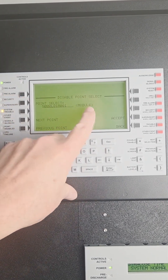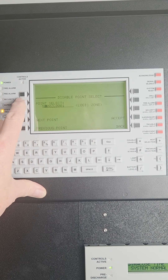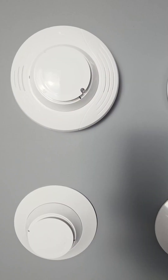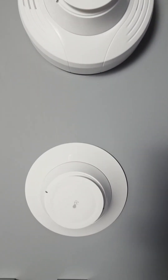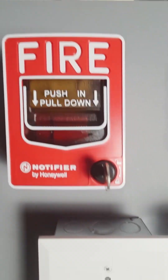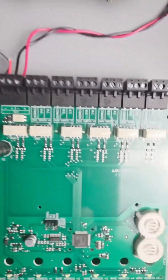Besides detectors and modules, you can disable other features in the system such as zones, but you kind of need to know how the system is programmed. When you keep pressing it, you'll go all the way around the menu and come back. This is to show the difference between detectors and modules. This is an input module and an output module, a multiple input module and a multiple output module.